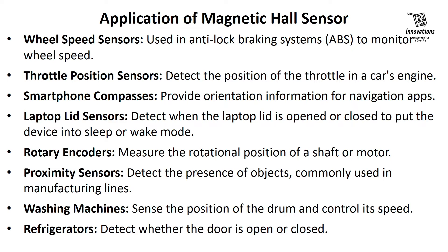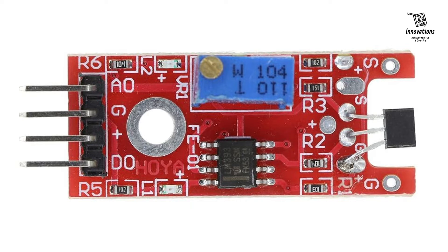Refrigerators detect whether the door is opened or closed. We are not going into much detailed theory about a Hall sensor. Now let us learn about today's module, the KY024 linear magnetic Hall sensor. This module is called a linear sensor because the analog voltage output is proportional to the strength of the magnet.